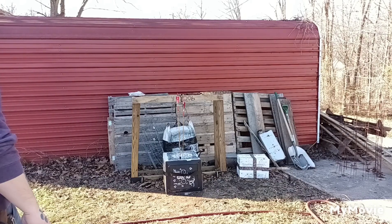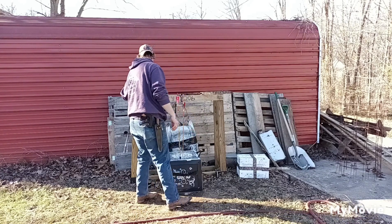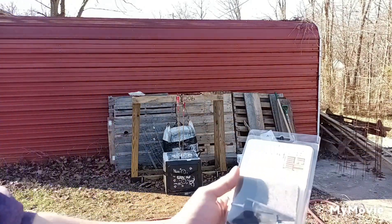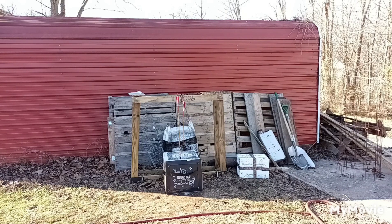What is up guys, Tanner back from the GT's Outdoors channel, bringing you guys another broadhead review video. Today it is on the Grizzly 200 grain broadhead, and this is a left bevel, single bevel broadhead.